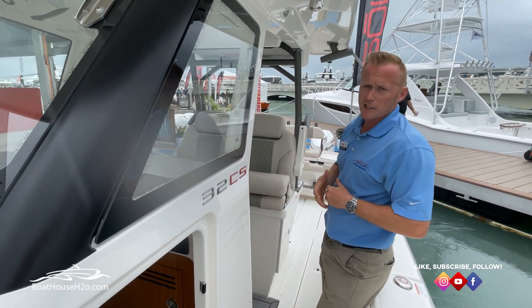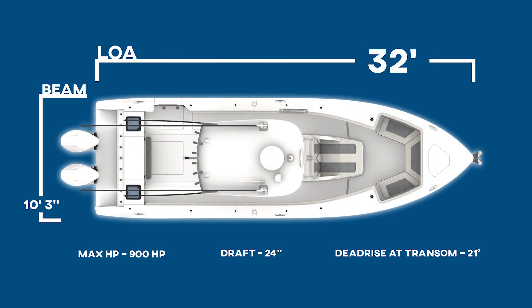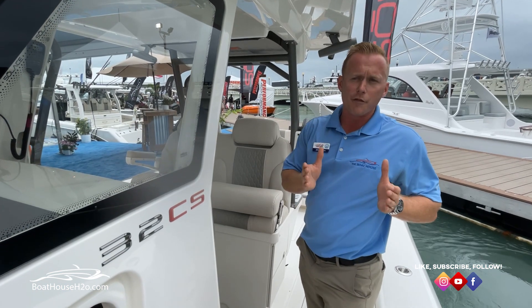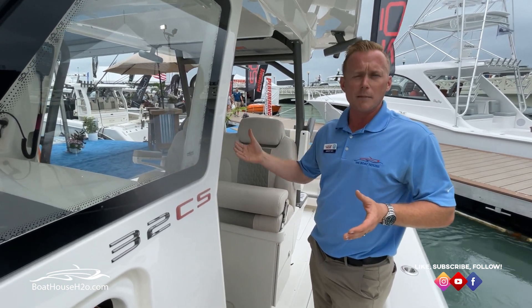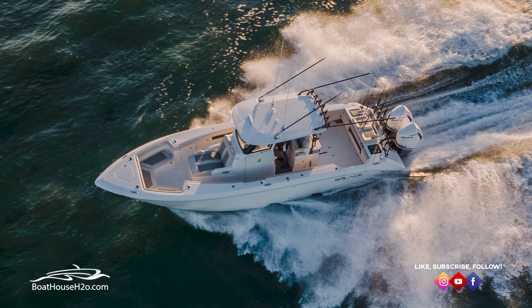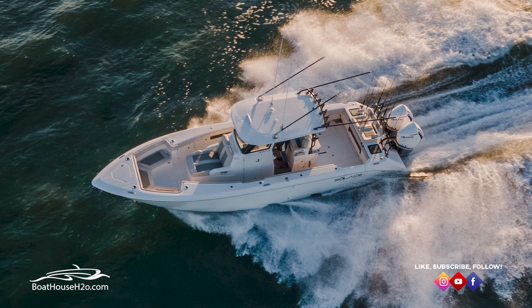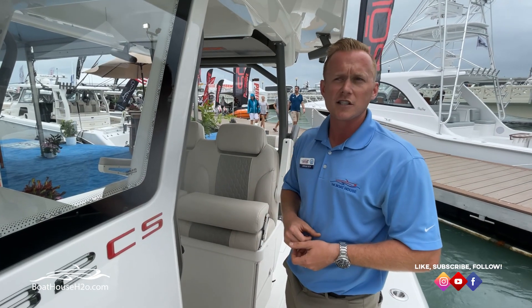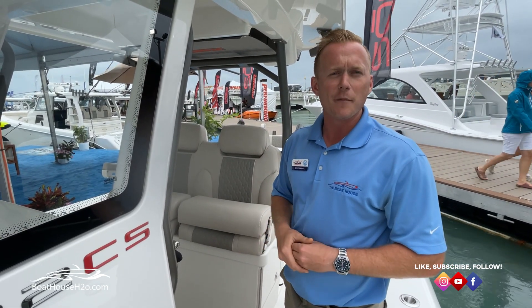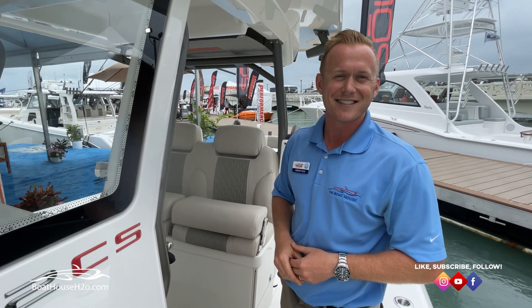In terms of some of the specs on this boat, it's going to be a 32-foot boat with a 10-foot-3 beam. There are a couple of different power options, anywhere from 300s all the way up to the Mercury 450s, so this boat has a lot of speed and comfortability, with a lot of great options on board. If you have any more questions, feel free to reach out — my name is Jeremy Eck with The Boathouse. Give me a call, stop in the store. Look forward to hearing from you and hope to see you soon. Thanks.